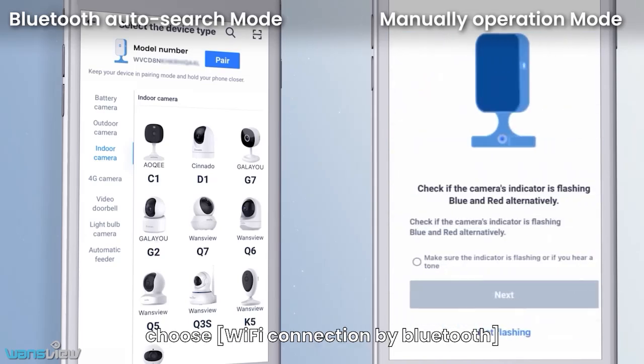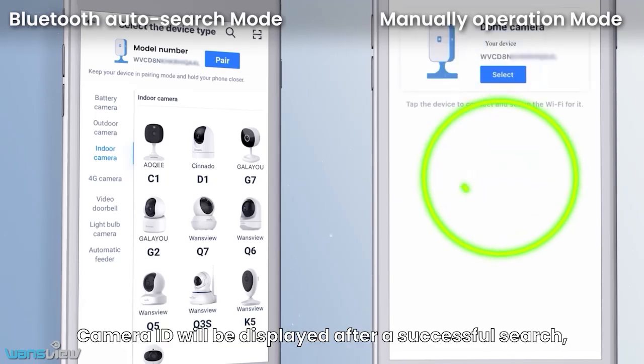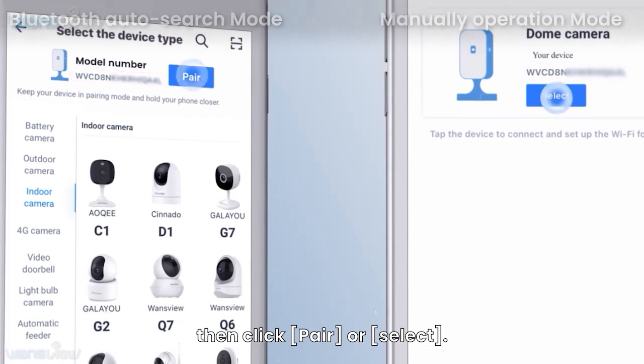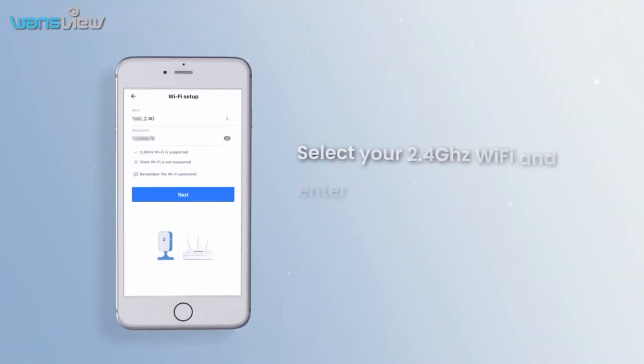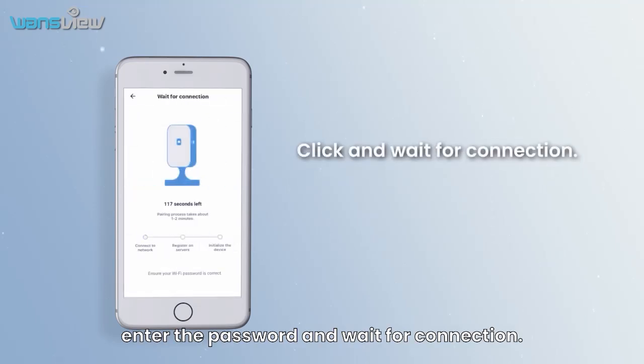After choosing your device, choose Wi-Fi connection by Bluetooth and wait for Bluetooth to search for the camera. Camera ID will be displayed after a successful search. Then click Pair or Select. Next, select your 2.4G Wi-Fi, enter the password, and wait for connection.